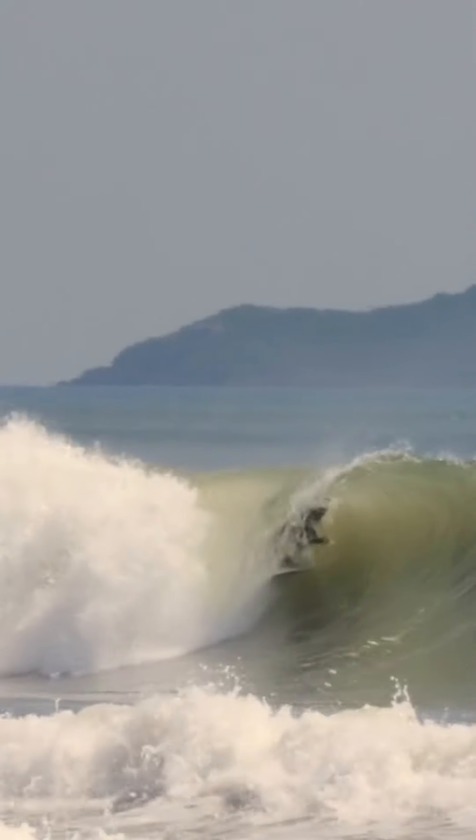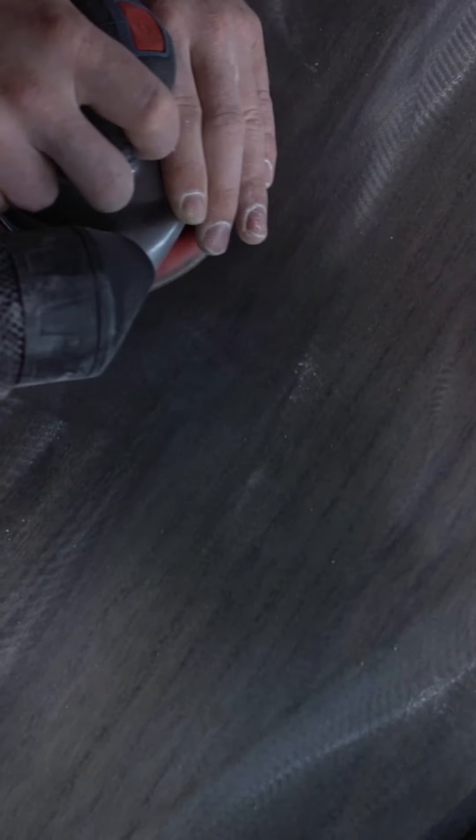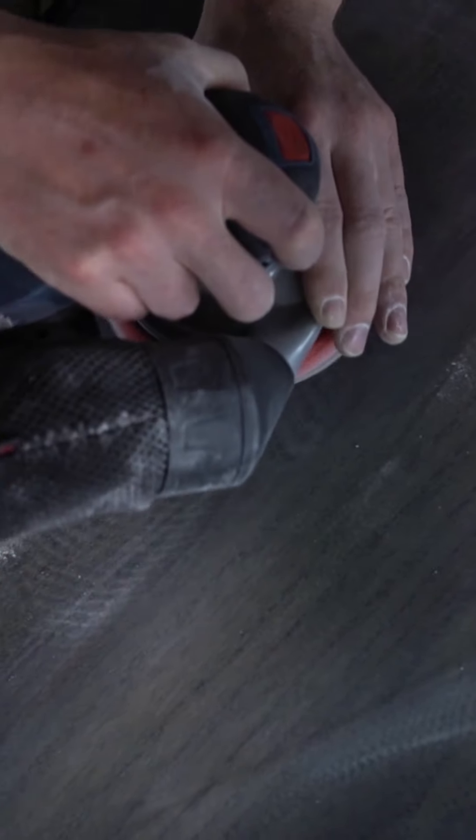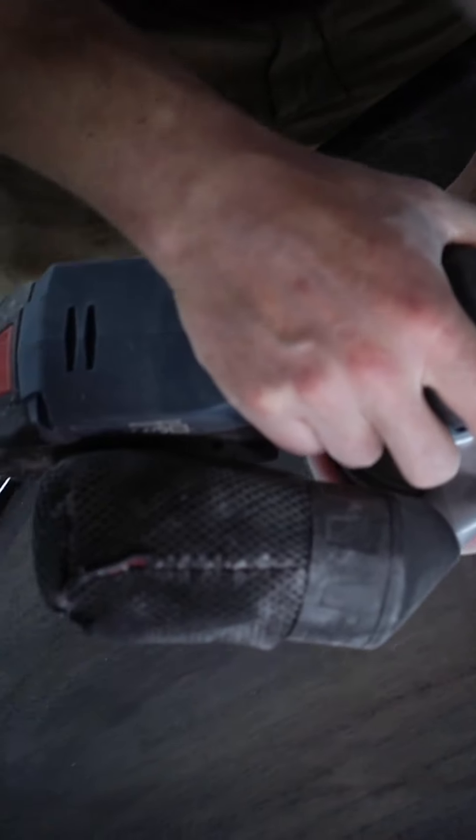We're about to do the finishing sand on this little custom surfboard, and for that we use a random orbital. We just got in the GEX18V-125 — it's Bosch's new battery-powered random orbital sander, a little 125mm sander.